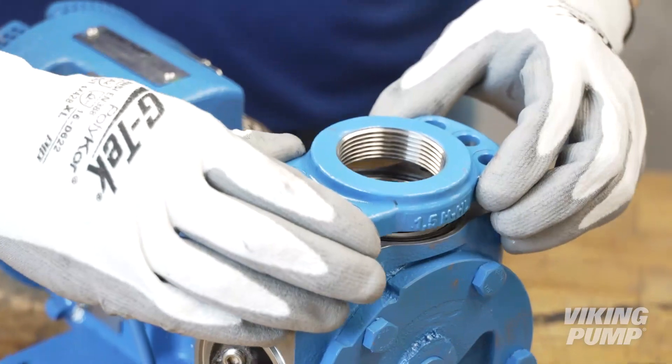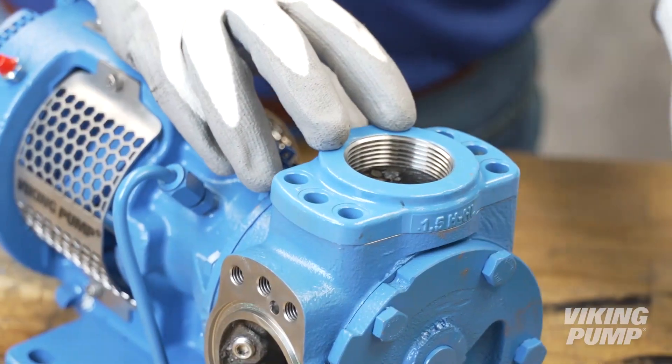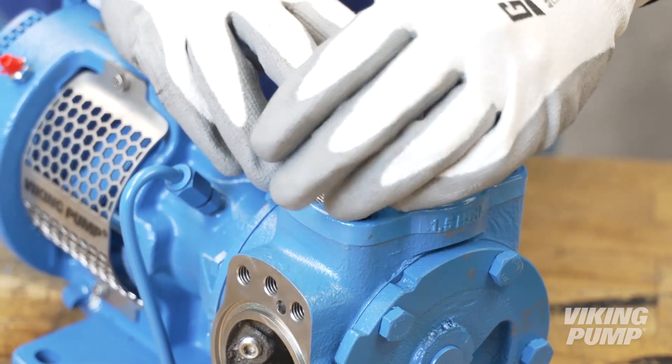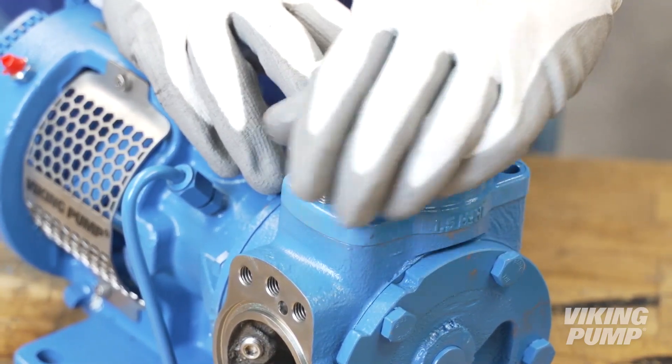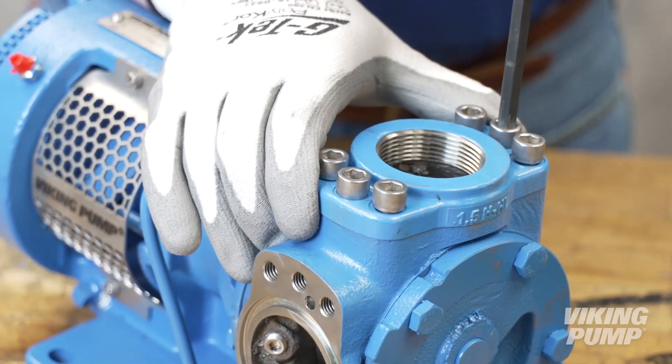Align the new flange or port type on the casing. Note that not all the threaded holes will be used for every port size or type. Install each cap screw finger tight, then fully tighten each bolt moving in a star pattern.